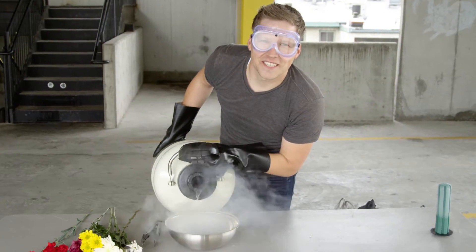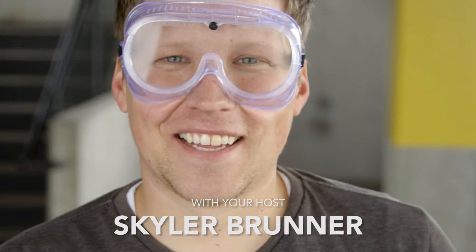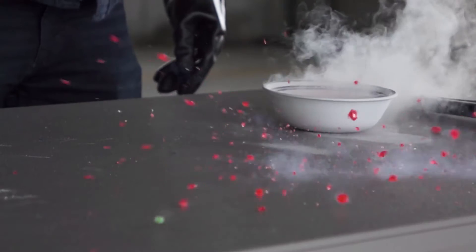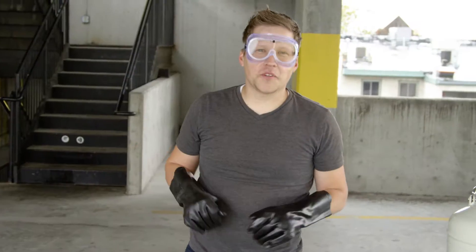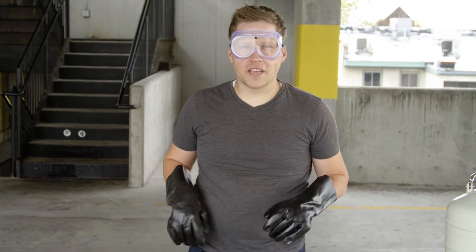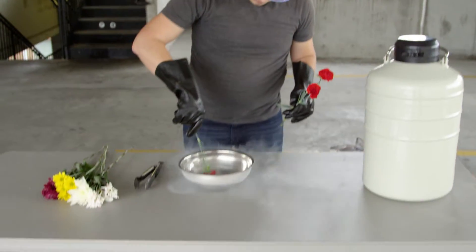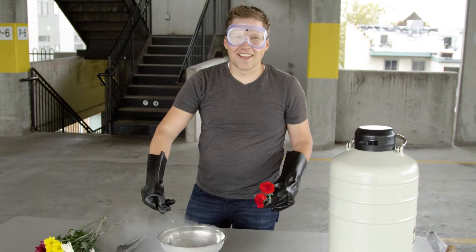Welcome to Will It Freeze? Today we're going to be freezing carnations. Did you know that liquid nitrogen boils at negative 320 degrees Fahrenheit? That is cold.